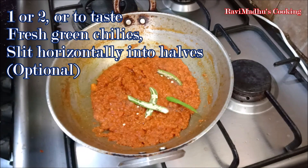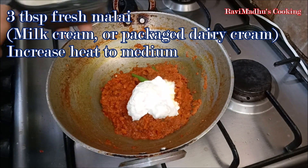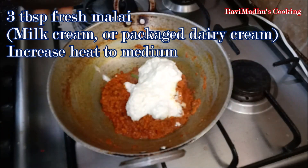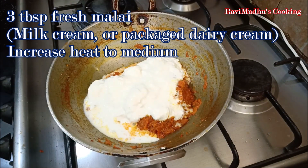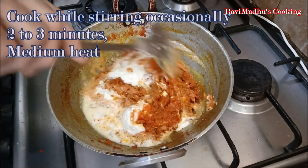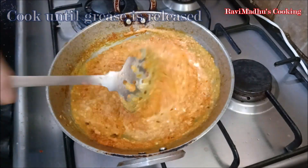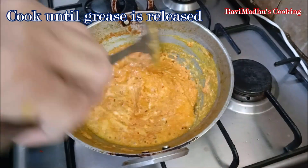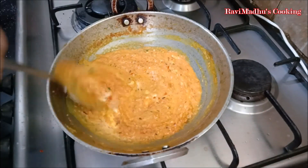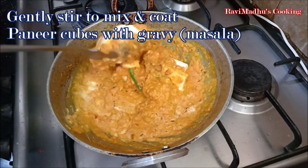Now add about 3 tablespoons of fresh malai, that is fresh milk cream. If you don't have fresh malai at the moment, then use packaged dairy cream. Increase heat to medium and cook while stirring occasionally for 2 to 3 minutes, until grease is released from the creamy masala or gravy.